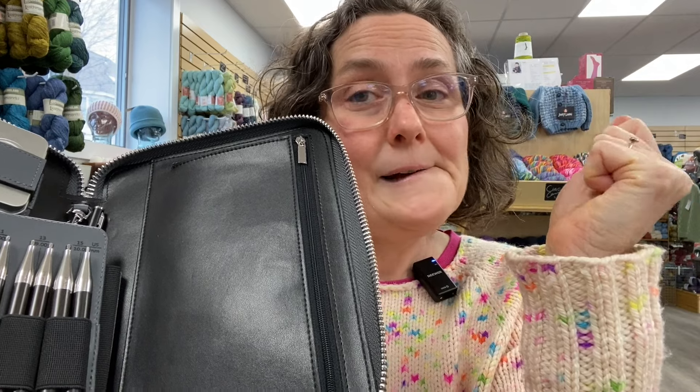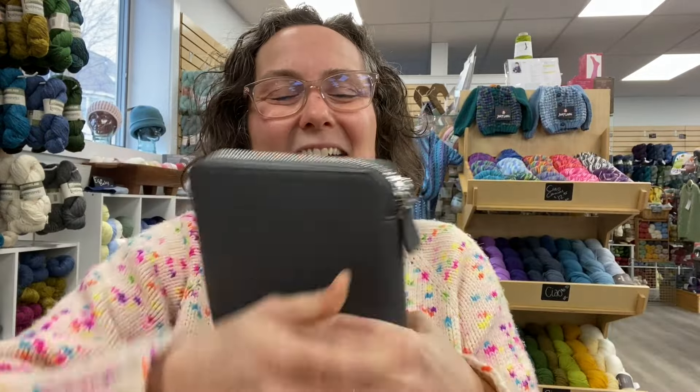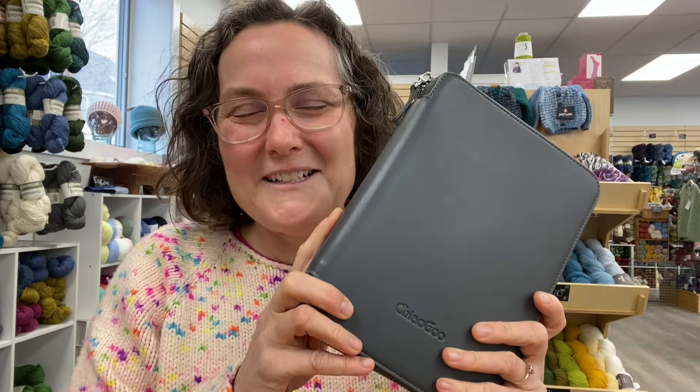We do have them in stock. The first time we had them, we got them last week on a Friday — we had ordered six and they all sold out within 24 hours. We did zero promotions, so we know we're not going to be able to hang onto these long. If you're interested, you should visit our website and hop onto this right now. Happy knitting, thanks for watching, and give us a like or a comment. Let us know if you enjoyed this video. Thanks so much!